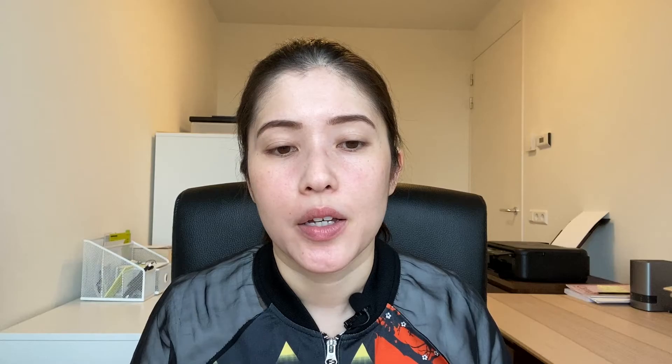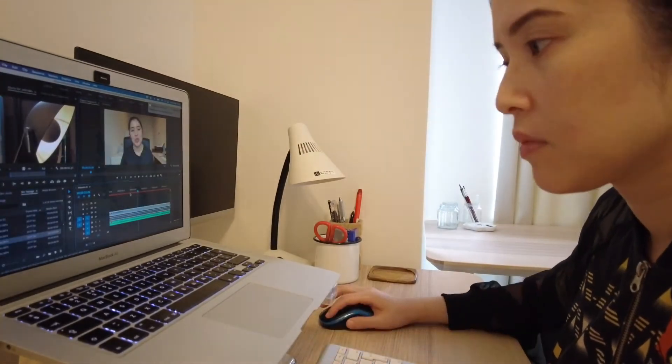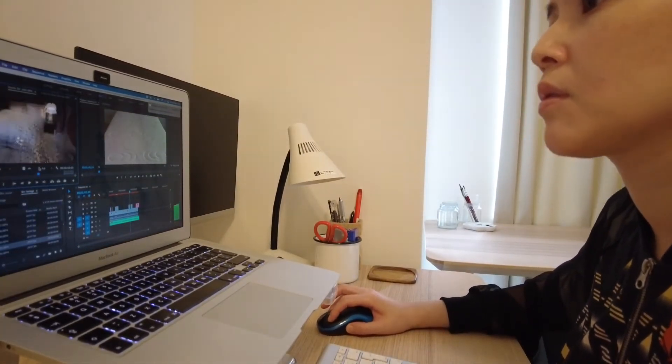Number five: computer and software. Once you've filmed everything you need some way of bringing all the clips together and editing them. There are apps on your mobile phone that can do this — I've previously used Spark Camera — but you won't have the same amount of control as on a computer. On a Mac you can use iMovie, and if you want even more control you can use programs like Final Cut Pro or Adobe Premiere Pro. Premiere Pro is what I use. The first time I opened it it was terrifying — four screens, looks super sophisticated — but it's not that scary once you spend some time learning it. It's a very powerful program.